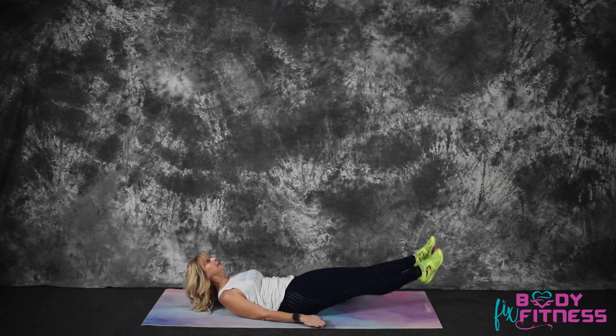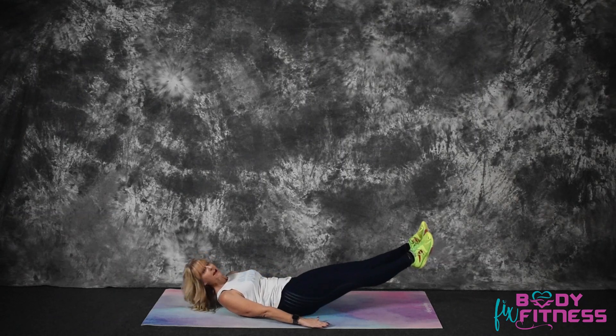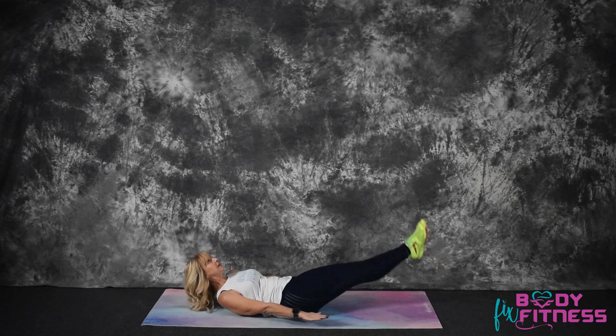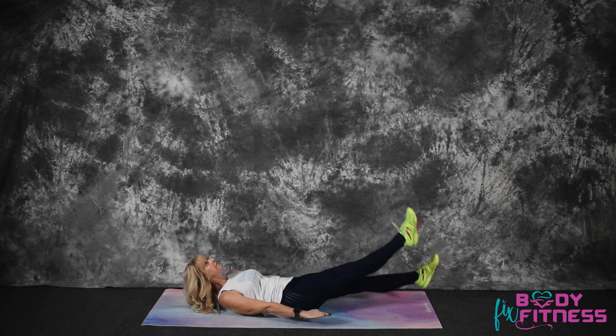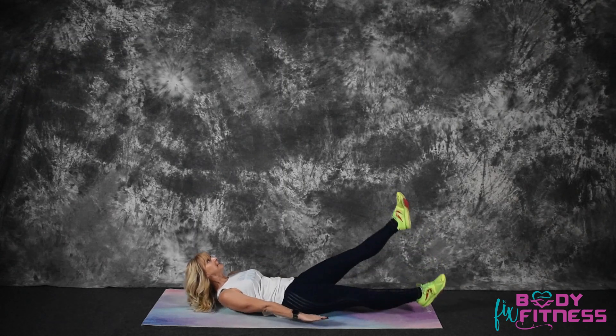Hands to the side, legs up 45 degrees. You can feel that tightness in your abs and we're going to flutter our legs up and down. Keep those abs tight, shoulders up, and flutter those legs.